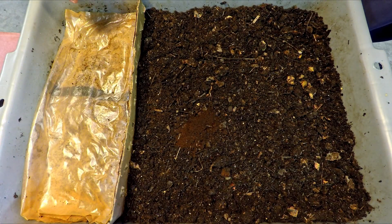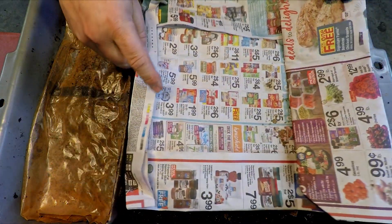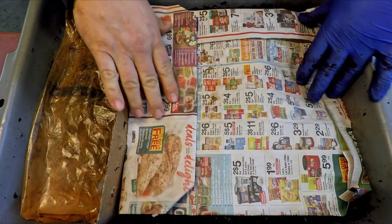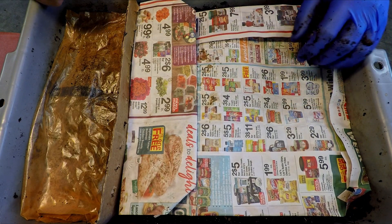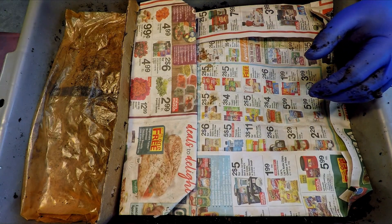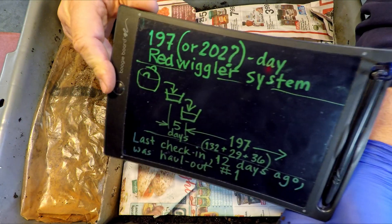Looks like we got it pretty well covered. I guess the only next step after this would be to actually leave it completely uncovered, but I like just having something there. It certainly doesn't offer much in terms of holding vapor down — it just pretty much lets it go.